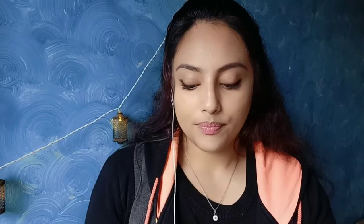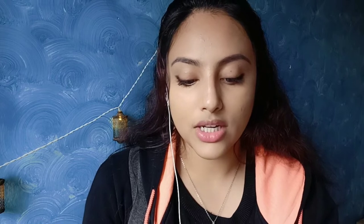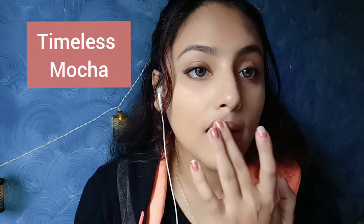Yes, it is priced at $4.99 and I bought it for $4.99 — there was no discount. I'll just swatch it on my lip. It's a very beautiful shade; the shade is Timeless Mocha. There are three more shades, but this is a very nude shade and it has a pinkish tone to it as well.